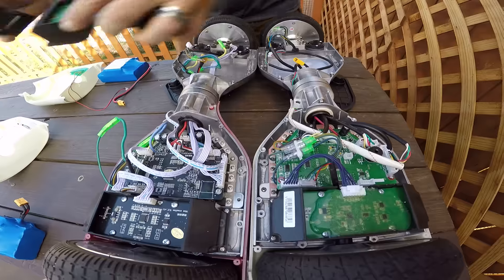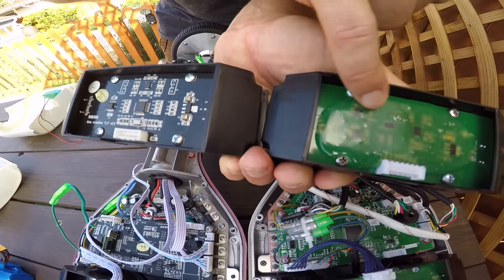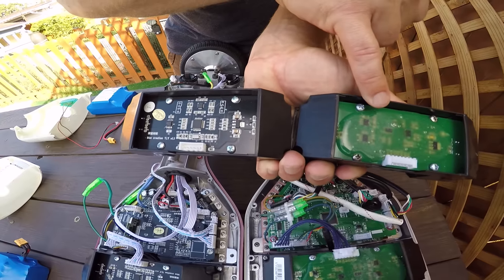If we look at the gyroscope — and I've got them separated here — we can see more of the differences. It's a little bit easier to see, though it's kind of hard because they've got this one protected a little bit better. But they are definitely different gyroscopes.